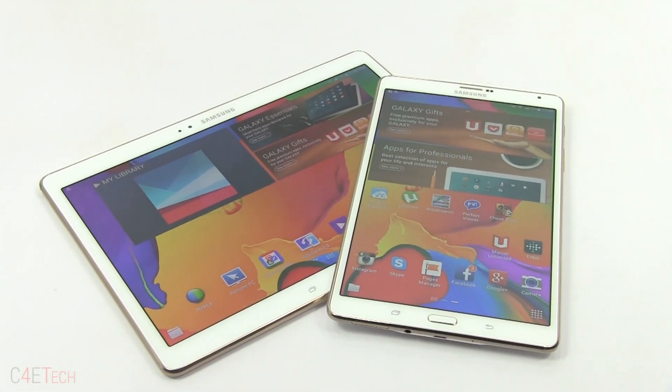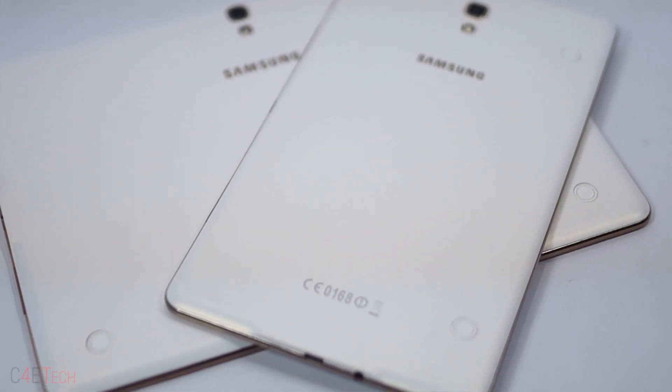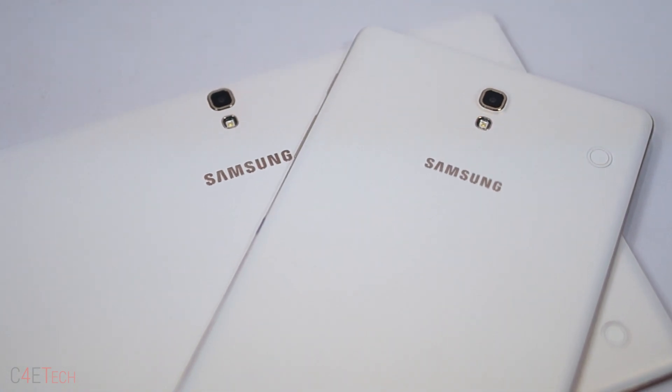Since the Galaxy Tab 7.7 a few years back, Samsung hasn't featured their famed AMOLED display on any of their tablets. That now changes with the Galaxy Tab S line. Samsung's flagship tablets aim to take on the competition. So can the Galaxy Tab S line do for tablets what the Galaxy S line did for phones? Do they have what it takes to gain a foothold in a market dominated by Apple? Let's find out in this video.